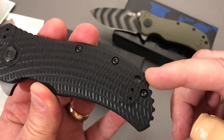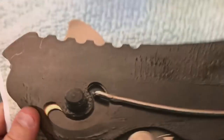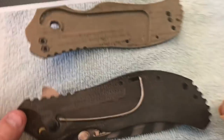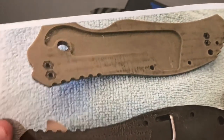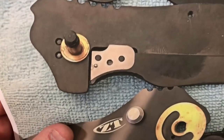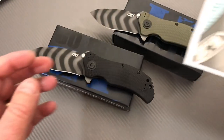Lanyard hole — make note. Here you can see the cutout on this side for where that assist spring and everything needs to go. The whole kit and caboodle.